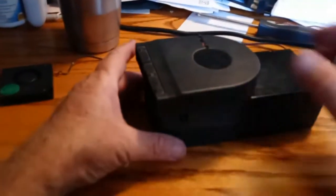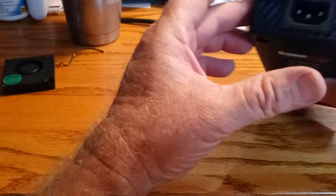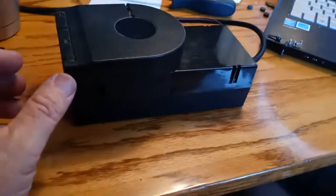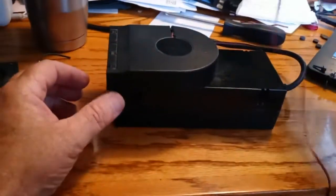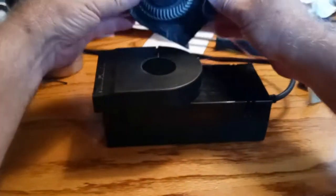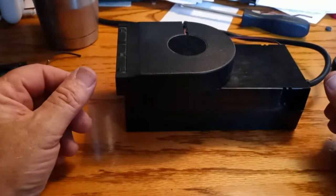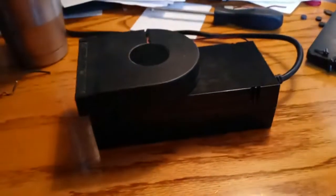I've had these fans for, I don't know, 15 — maybe even 20 years. I've got a couple of them. This one I just decided to put on there. Here's another one that I have — boy, that one's dusty. Simple modification, it's been working great. So far, so good. Thank you.